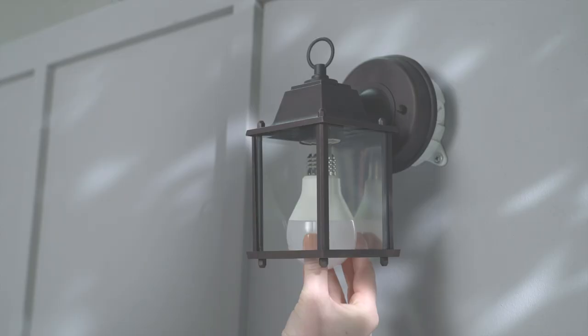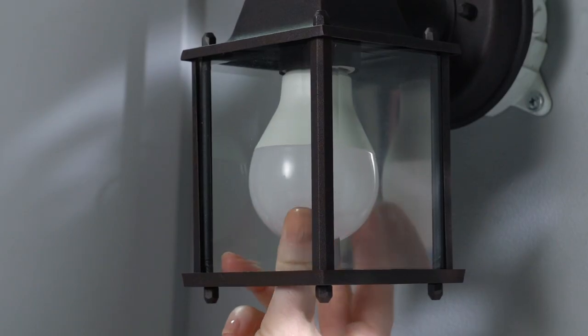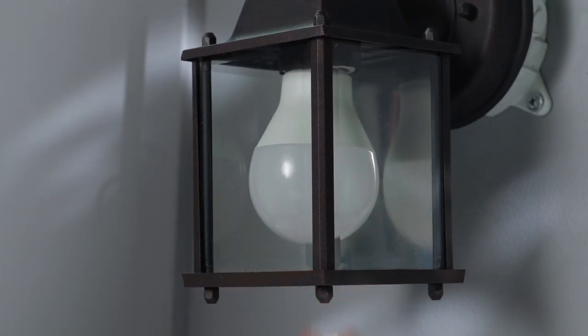When prompted, insert your A19 bulb into the socket and turn clockwise to tighten. Then restore power to the light fixture.